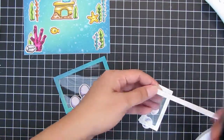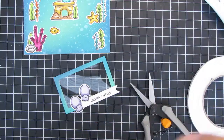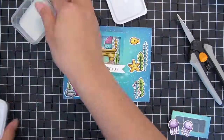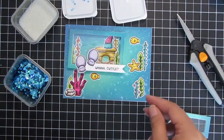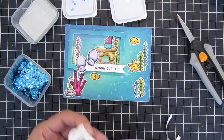Everything is already adhered. Now I'm adding foam adhesive tape to the back of the shaker windows. For the inside of the shakers I'm going to add some clear microbeads and also some blue hexagon sequins.